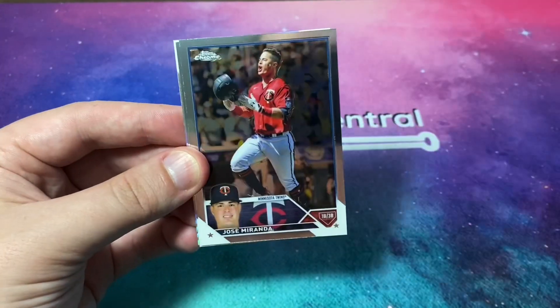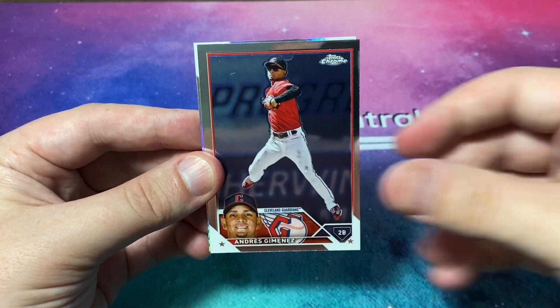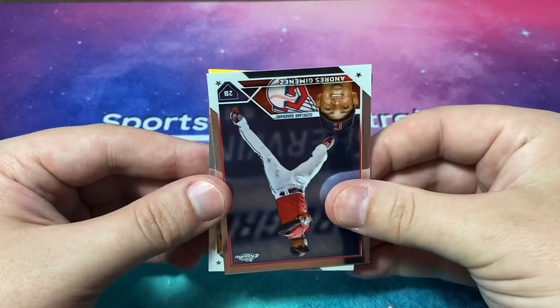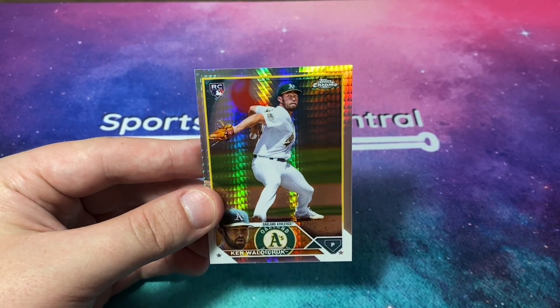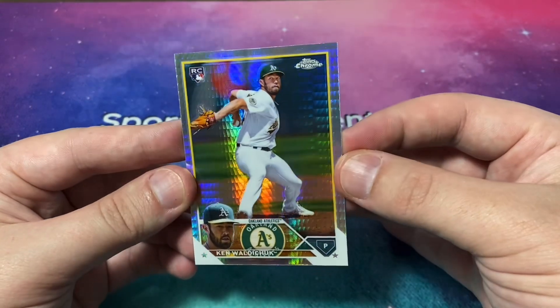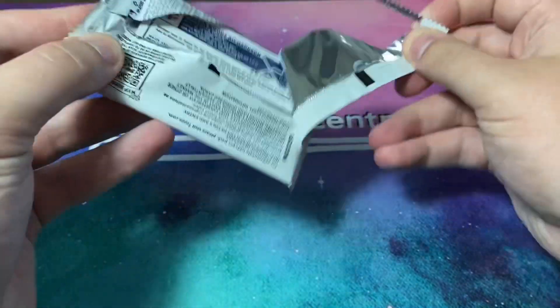Taylor Ward, Jose Miranda, Andres Jimenez, and a prism refractor — it's a rookie, Ken Waldichuk. Nice prism refractor of Ken Waldichuk. It's nice that we're getting rookie refractors already.